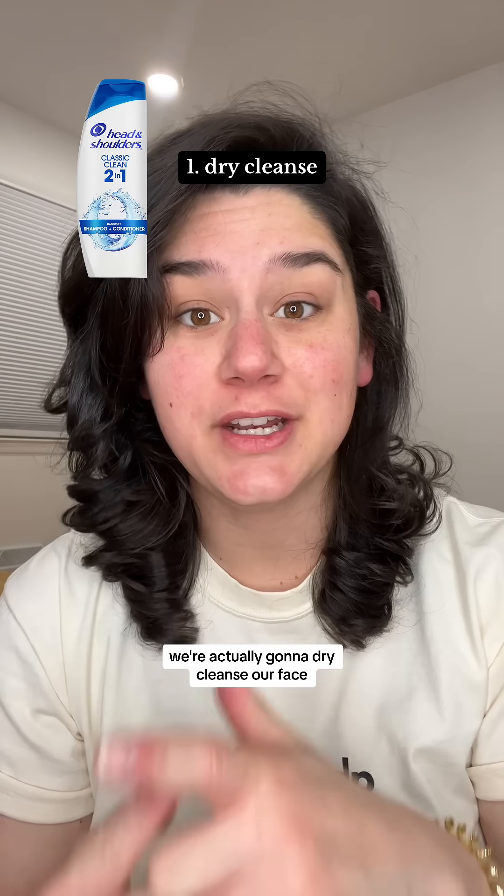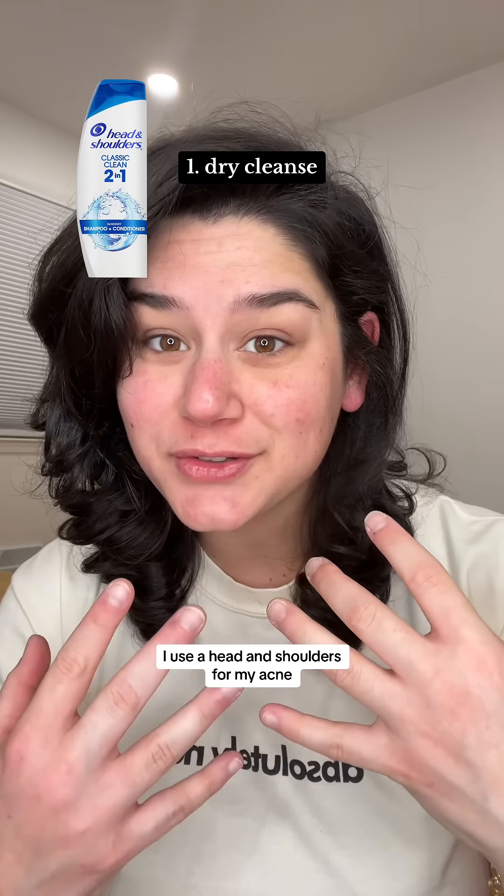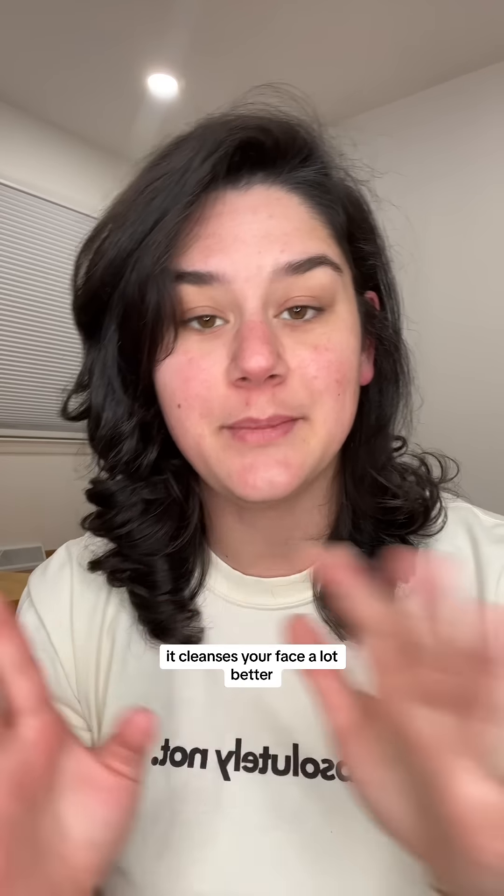Before any makeup we're actually gonna dry cleanse our face. I use Head & Shoulders for my acne — put it dry on your face, rub it around, and then use water to wash it off. It cleanses your face a lot better.